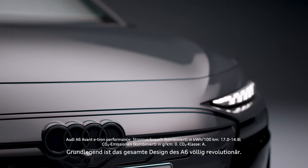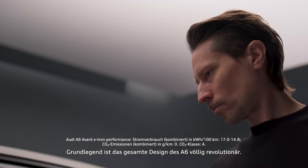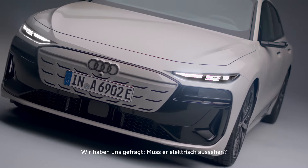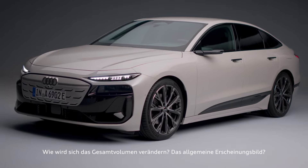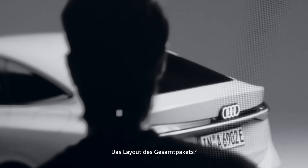Basically the whole design of the A6 is a very big revolutionary step. We're asking ourselves, does it have to look electric? How much does it have to look electric? How is it going to change the overall volume, the overall appearance, the overall layout of the whole package?